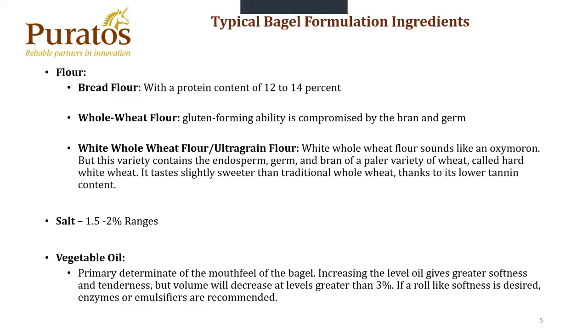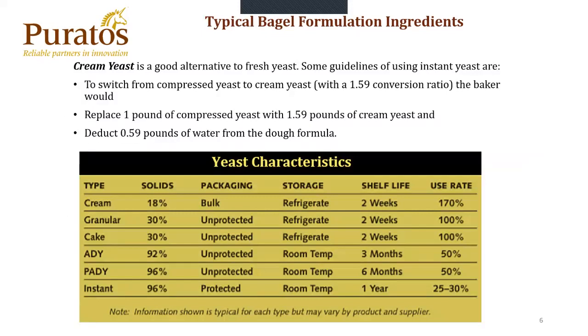Salt, as I spoke within the formula prior, is between 1.5% to 2% range. Vegetable oil is not commonly used, but when it is used, it's usually less than 3% within the formula. Usually the bagels on the industrial end will contain distilled monos and extended shelf life enzymes. There are many different types of yeast, but traditionally your industrial bakery will use cream yeast. Cream yeast is an alternative to fresh yeast and contains about 18% to 20% yeast solids — the rest is water. To switch from compressed yeast to cream yeast, we'll use a 1.9 conversion ratio. For every pound of compressed yeast, we would use 1.59 pounds of cream yeast and deduct 0.59 pounds of water from the dough to give you the same hydration.